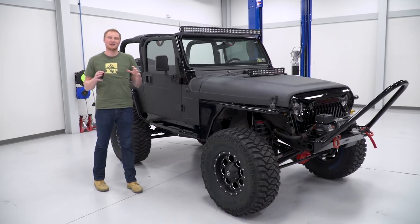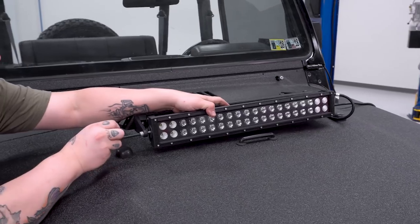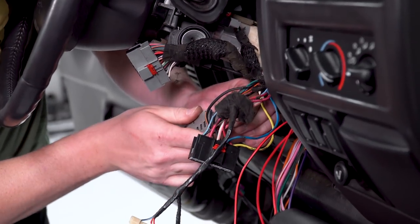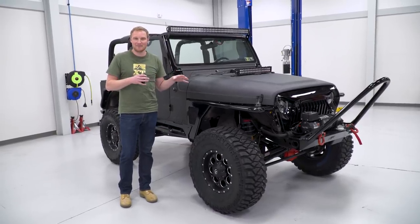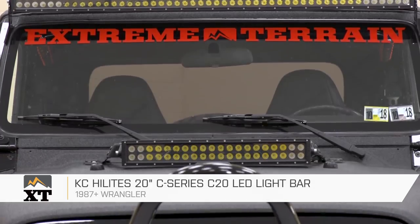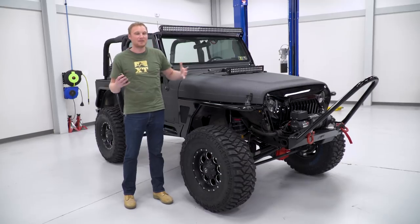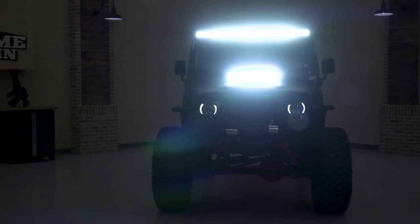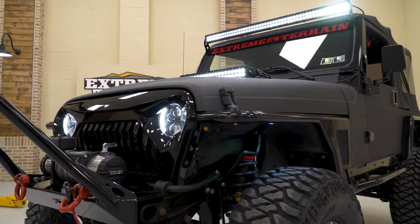We just finished up doing a ton of wiring on this Jeep. We added a lot of lighting and a lot of other accessories, all of which required a lot of wiring, but all of that is buttoned up now. On the front of the Jeep, we have a 50-inch KC light bar, and a smaller 20-inch on the hood — that was definitely something EJ wanted. We hooked him up with some LED stuff. It's gonna be really, really bright and work really well for him on the trail.